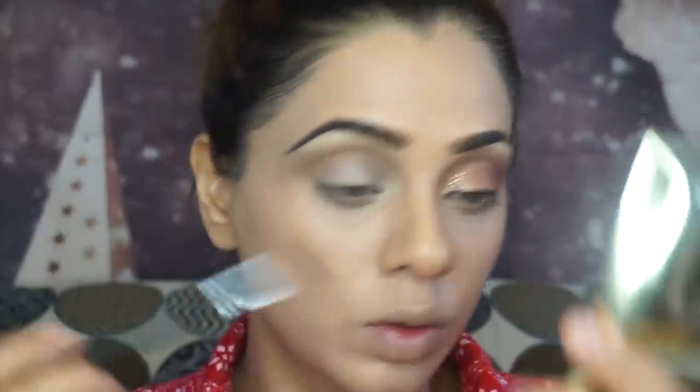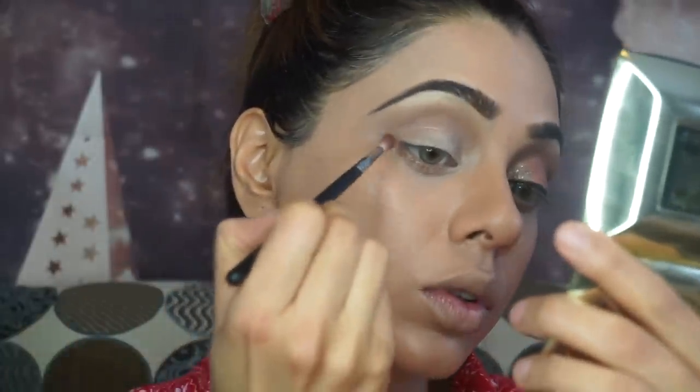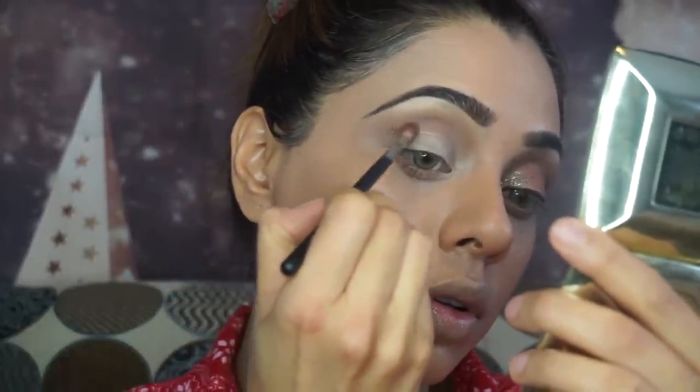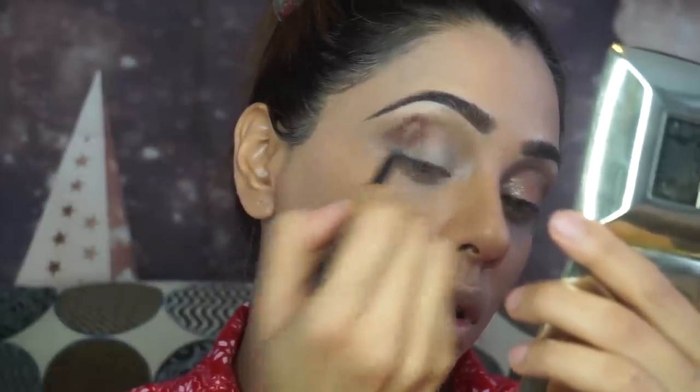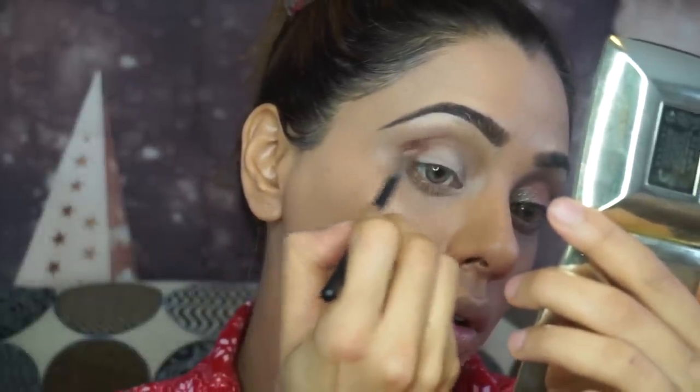I'm mixing the Painkiller shade with a little bit of Chocolate Soleil from the same palette. All the shadows I apply today are from the same palette — apart from the glitter, but that came with the same collab as well. To deepen the outer V and outer crease I'm using the shade Makeup and Chill with my Morphe brush.